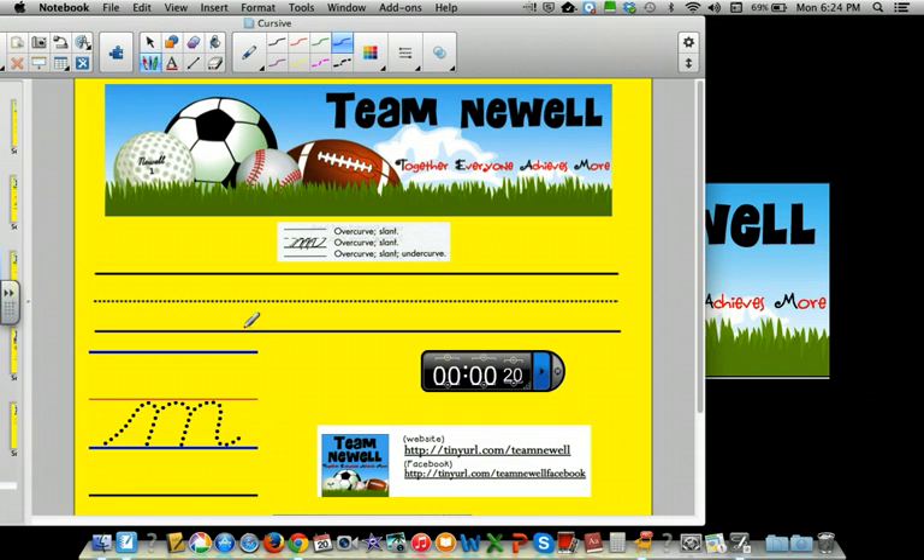Let's show you how that works: over curve, slant, over curve, slant, over curve, slant, under curve — three little mountains today. Let's give it a try: over curve, slant, over curve, slant, over curve, slant, under curve. Be careful when you're making yours.